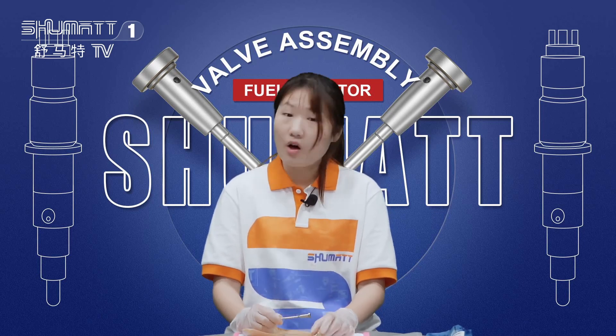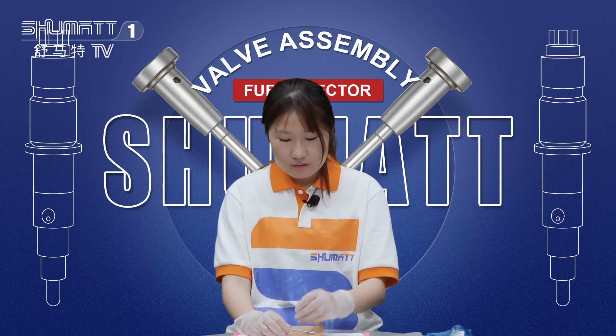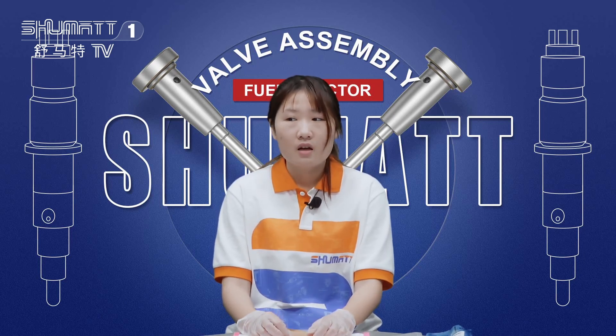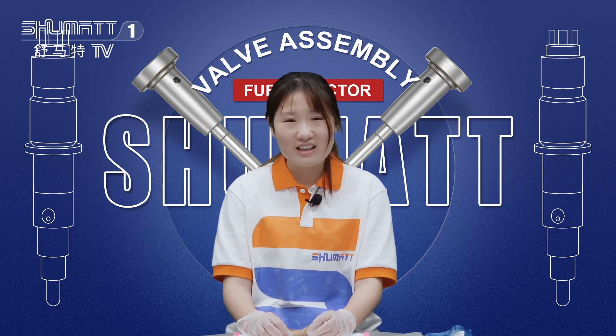The third tip is: make sure the valve roll can move smoothly. That's all the tips I want to share with you. If you have any problems or questions about this product, feel free to contact us.